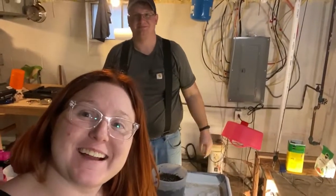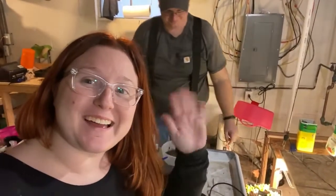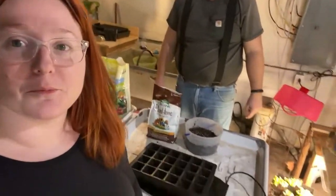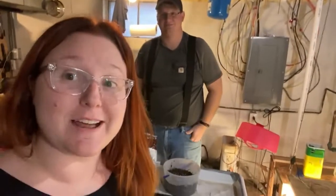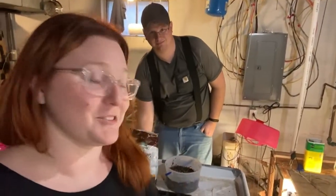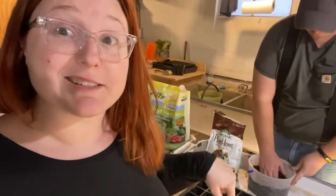Hey guys! How you doing? We're back! I know it's been a hot minute, but we're really getting into this. Somebody's now around all the time, so we can actually show you the process, because all I was doing was keeping these things alive.